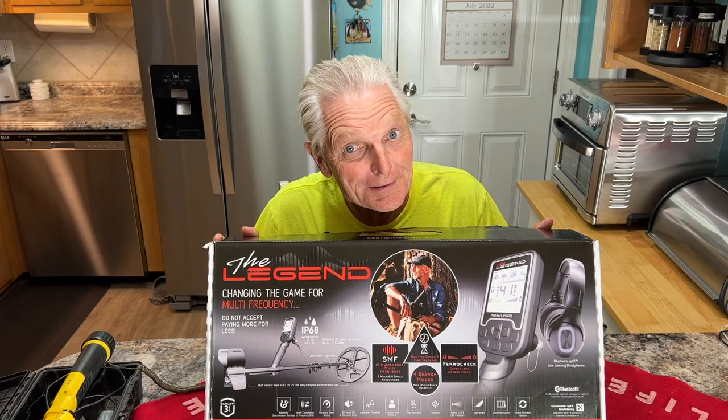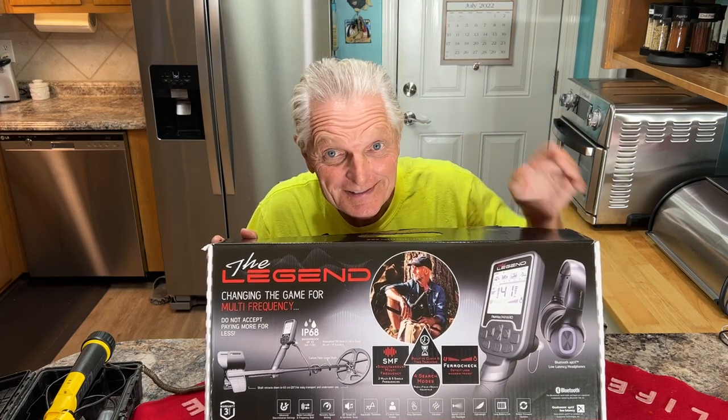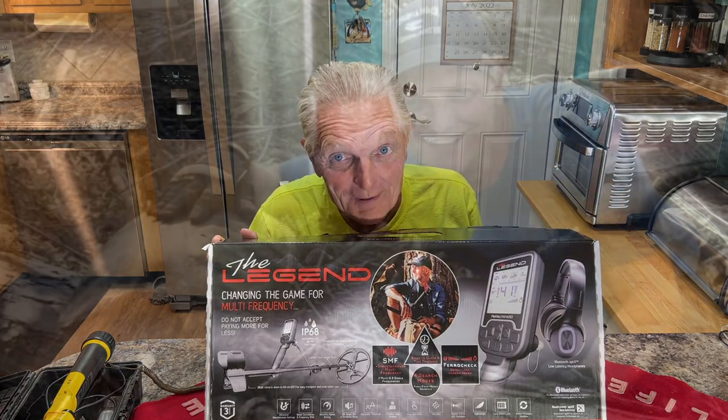The Gig Master has a new toy to play with. Are y'all ready? Stay tuned, I'll tell you all about it.